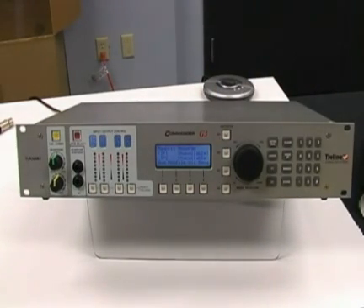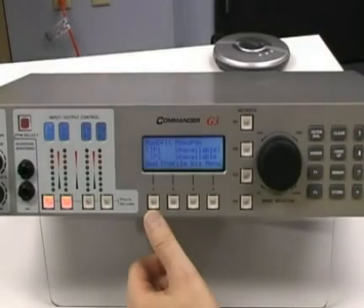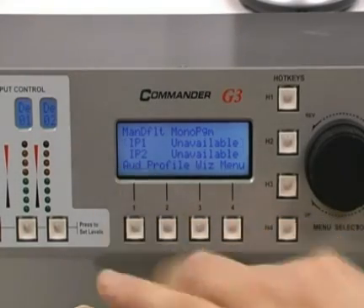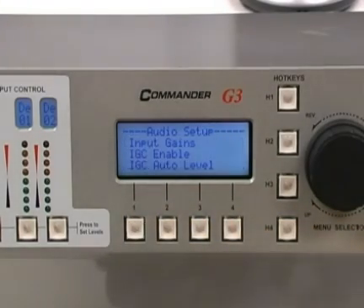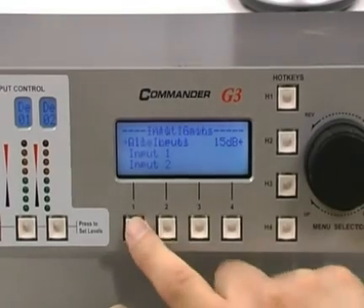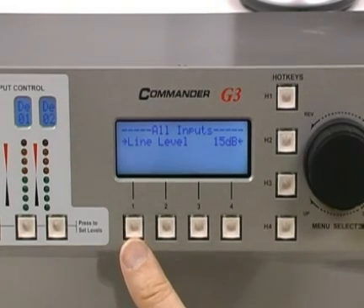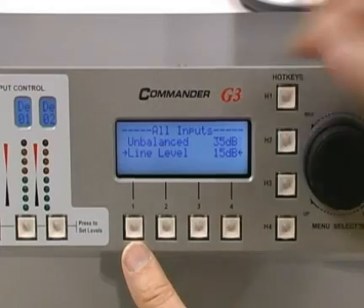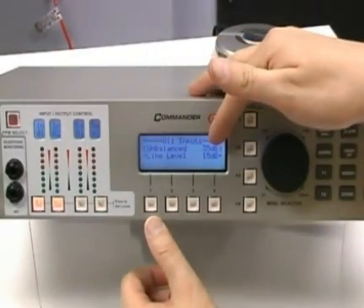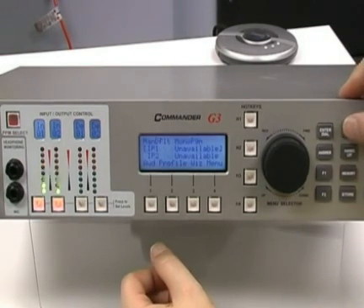Now, on the front of the unit, we're going to set up the audio first. We're going to turn inputs one and two on, and you notice no activity because we need to set the audio. To do this, we're going to go to the screen, and you can see the four prompts here below AUD, which stands for audio. We're going to press the button — this is a shortcut. We want to go into input gains, and we want to select all inputs. Right now it's set for line level, which is normally how it comes out of the box. But because we've got a CD player going into it right now, we're going to set it for unbalanced audio. I move to this by turning the menu selector knob to highlight the unbalanced audio setting, then press the white button to choose unbalanced.